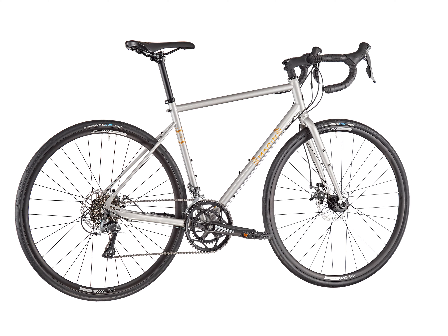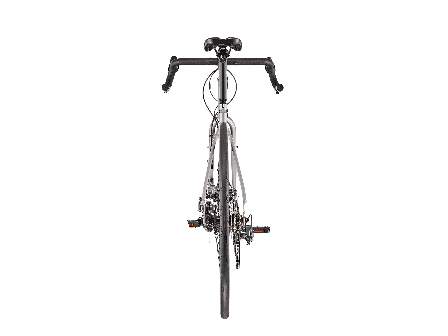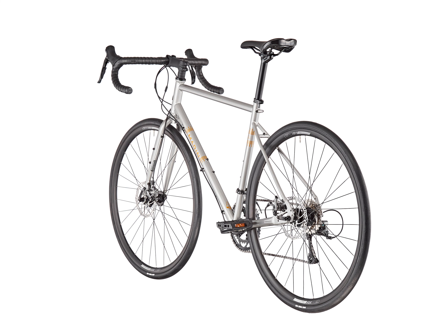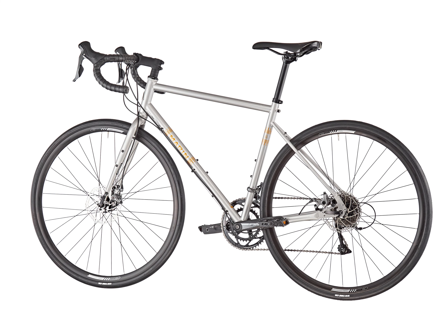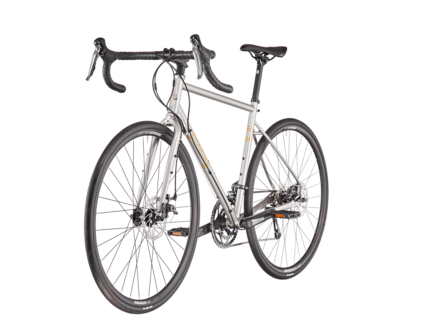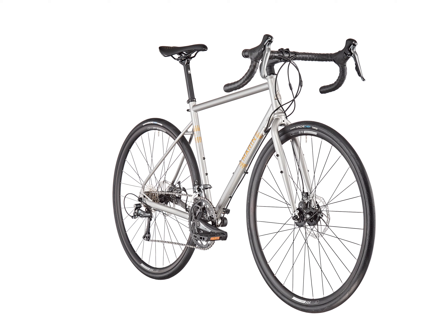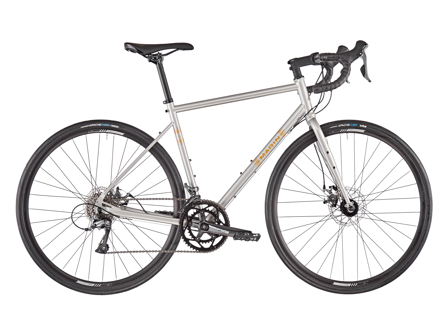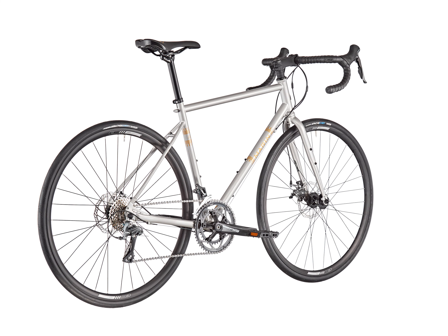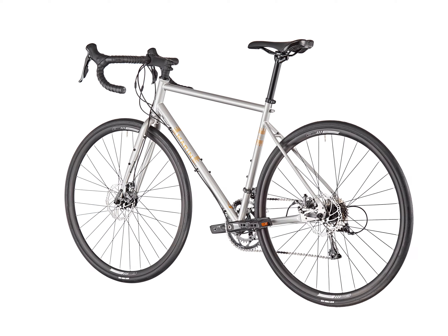Today we're going to talk about a cool bike: the Nicasio series, which lets you take any path you'd like, whether on the asphalt or up a gravel road with a secret view. The CrMo steel frames and fork feature clearance for tires up to 40 millimeters, or WTB's innovative Road Plus 650b standard, with fender eyelets. Powerful road-specific disc brakes make any weather and terrain manageable.